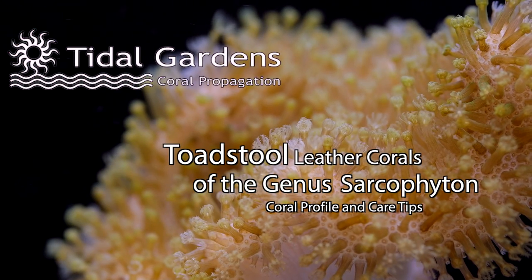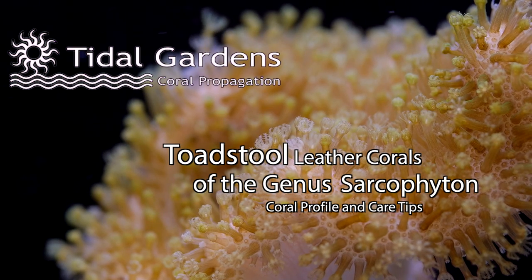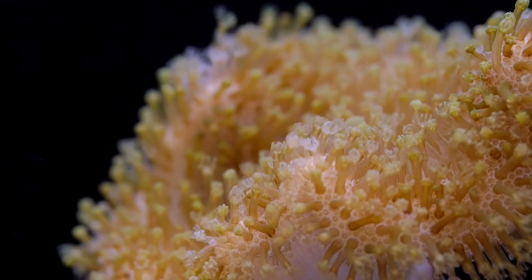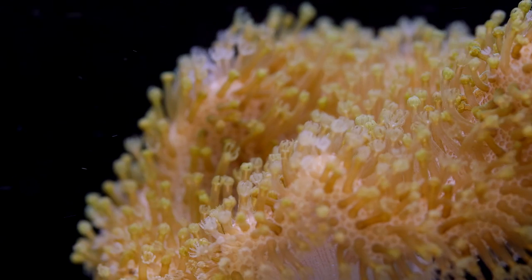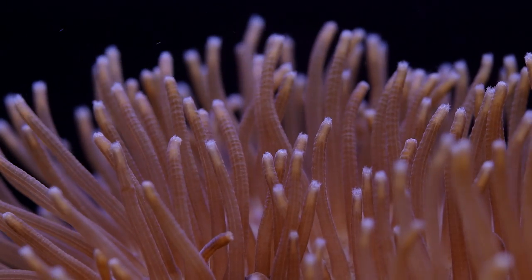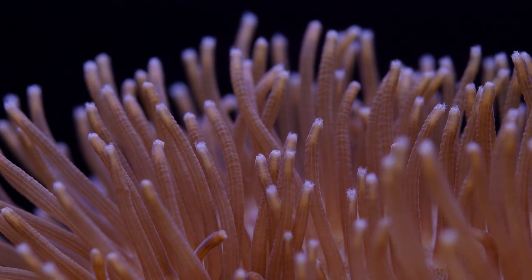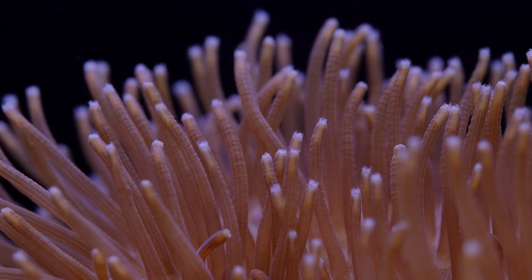Toadstool leathers from the genus Sarcophyton are some of the most recognizable soft corals. Their name comes from their mushroom-like appearance. Toadstools are known for both being relatively easy to keep and growing to impressive size when mature. Although there are over 40 different species of Sarcophyton, they all have the same general structure: a single stalk that opens out into a flat cap, giving it that mushroom appearance.